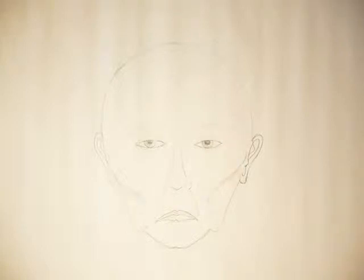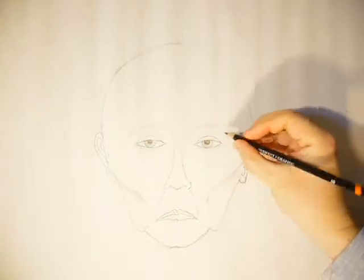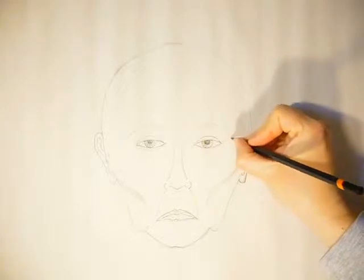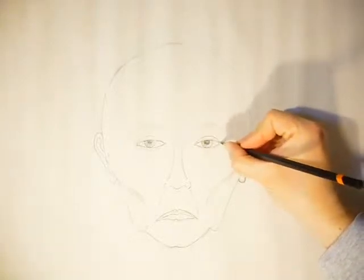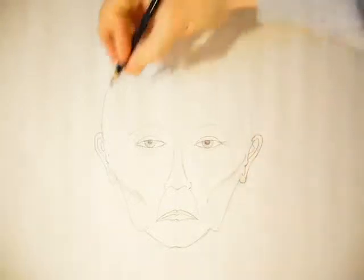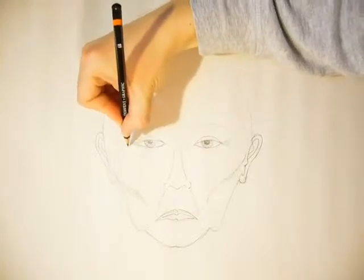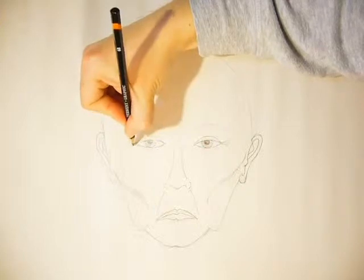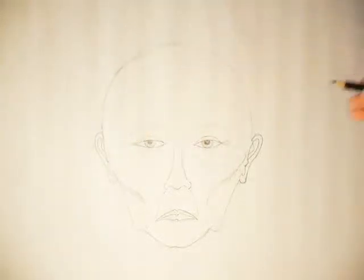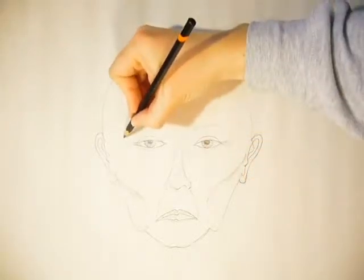Now that I've finished the ears, I'll go back to the eyes. For the eyes, it's important to add in extra lines and creases. Right here, I'll be adding what are called crow's feet — little lines and wrinkles that radiate out from the edges of the eye. I'm doing them faint because in real life they're not necessarily that pronounced depending on the person. They're called crow's feet because they branch out and resemble the foot of a bird.